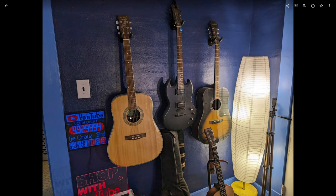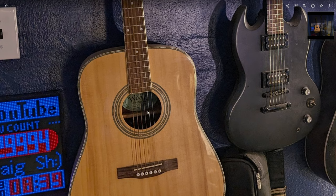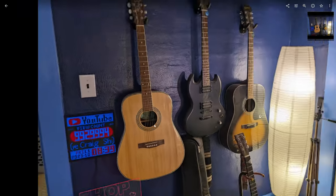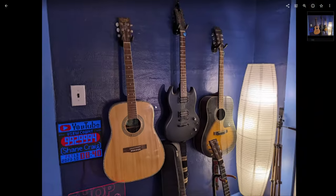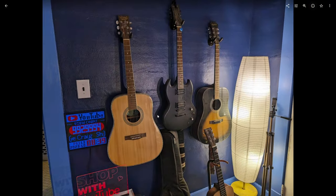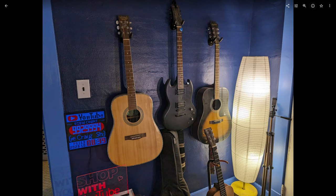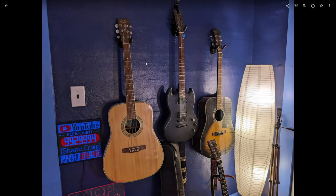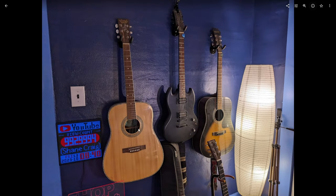Another shot here demonstrates the difference in color science occasionally. We'll zoom in and look at some of the detail in the writing inside this guitar — a little bit of noise in the shadow. If we go to the Pixel Fold and zoom in, it's very, very similar detail, but look at the colors. Look at the difference in the way these two things reproduce colors. This looks much cooler than the 8 Pro's shot — the blue looks much more blue. The Pixel 8 Pro is more accurate here; the Fold is punching up that coolness a bit too far.